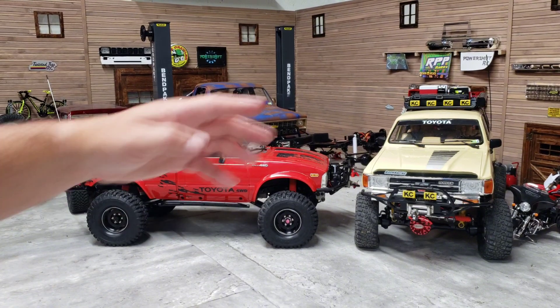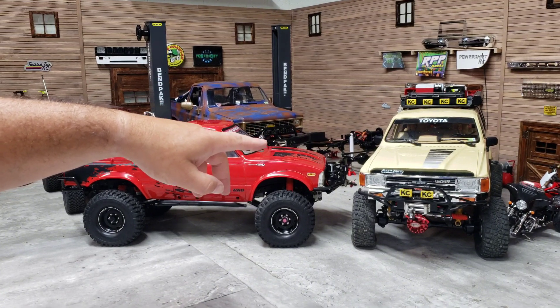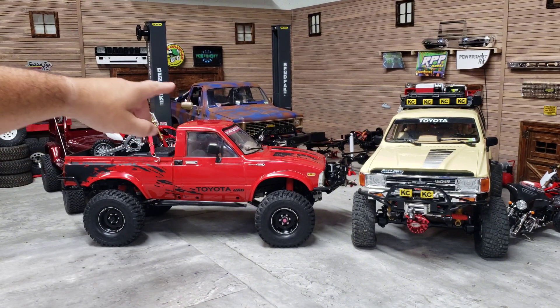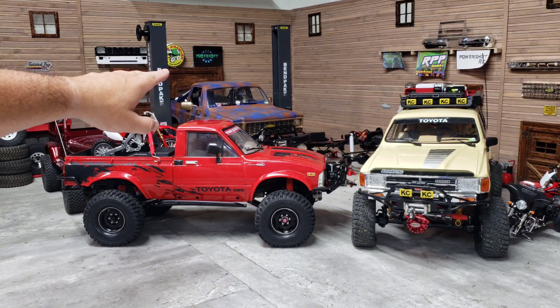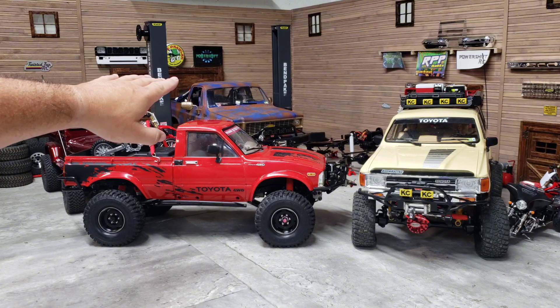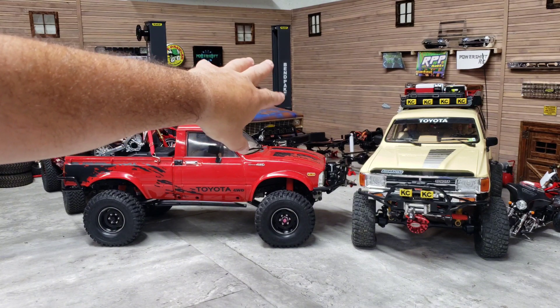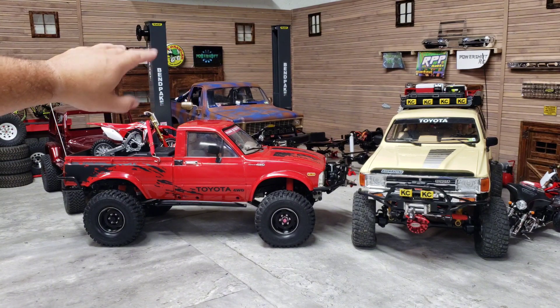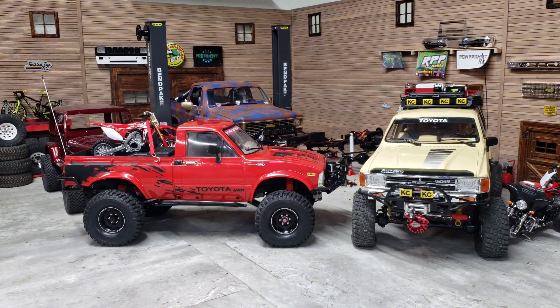My 4Runner and my Blazer are freaking heavy. The 4Runner weighs over 10 pounds loaded down, and the Blazer I weighed the other day - I said 14 pounds in one video but it's like 12-point-something, so it's almost 13 pounds. My buddy did custom cut some foams for me - the guy that made the mount for the Trail Finder 3, those Groundhogs are perfect with those foams in it. For me I love the Groundhog tires, they just work really well for me.